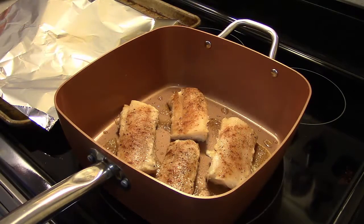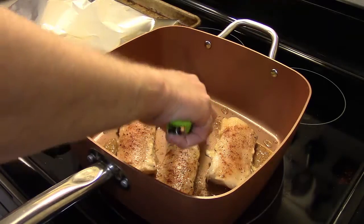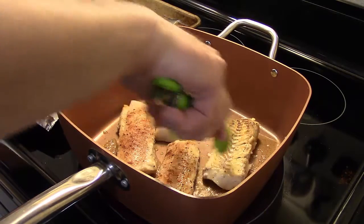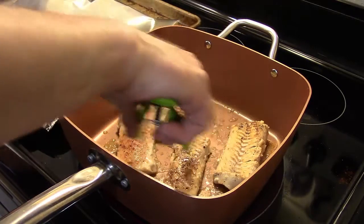My fish is done frying on one side — let's see how it turns over. I did five minutes on one side and I'm going to do five minutes on the second side to make sure it's completely cooked through.